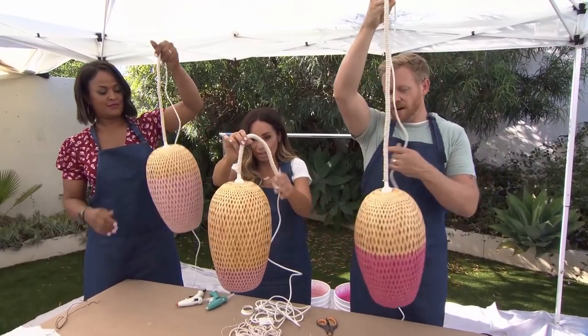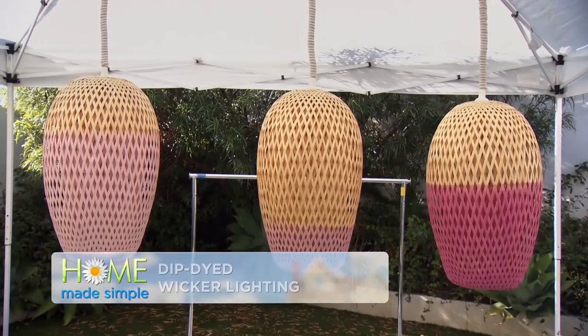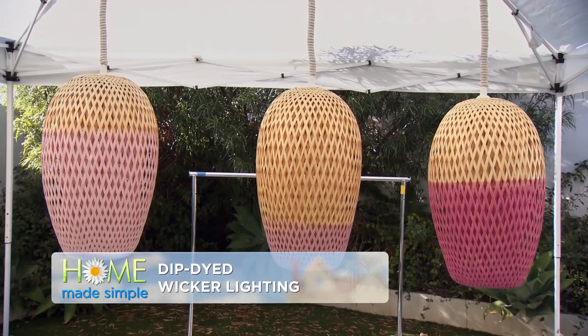Now we just throw a bulb in there and install it. Next time you see these beauties, they'll be hanging up in Sasha's new art studio. These are gorgeous.